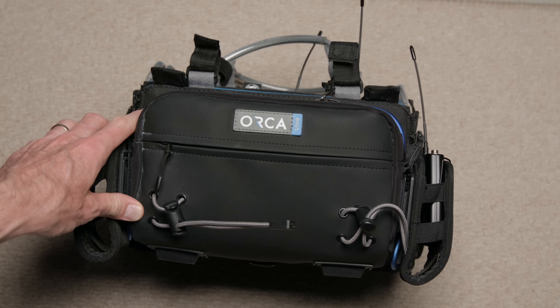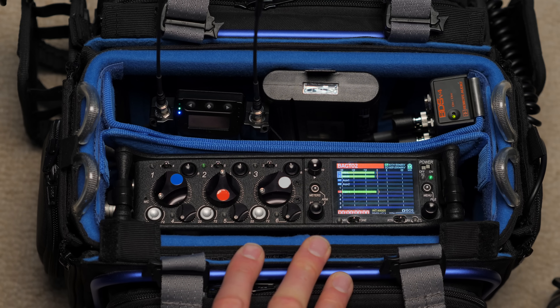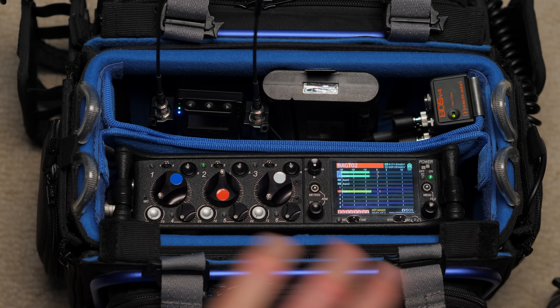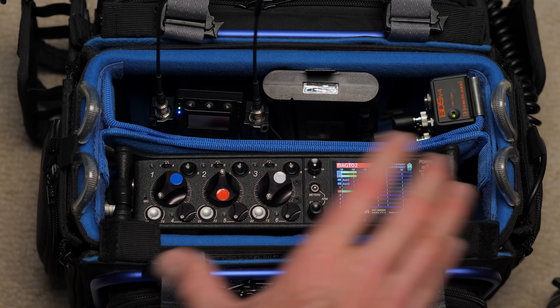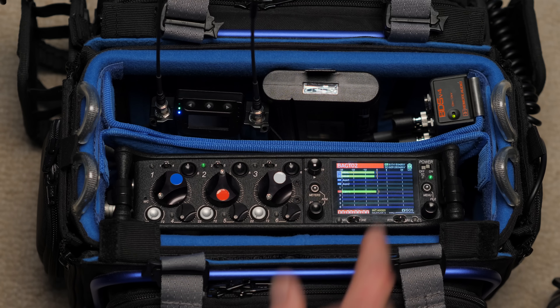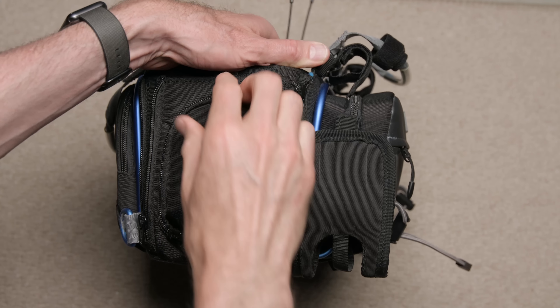Let's run through things. First of all, the bag itself — this is an Orca bag, an OR-30. This bag is designed for mixers this size, so the 633 from Sound Devices or the Zaxcom Maxx. The size is optimized for this bag. One thing I like about it is this aluminum framing — it's a very stiff bag, so it holds up nicely and keeps its shape.